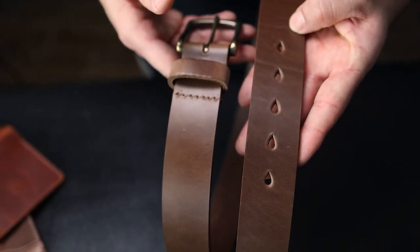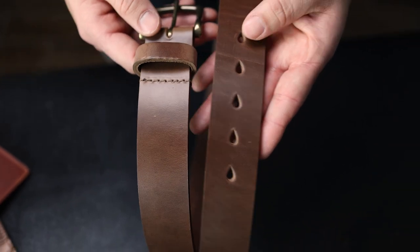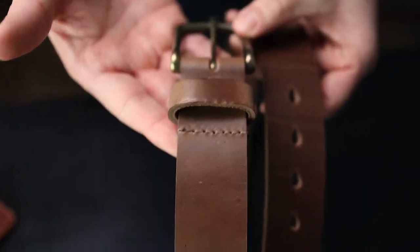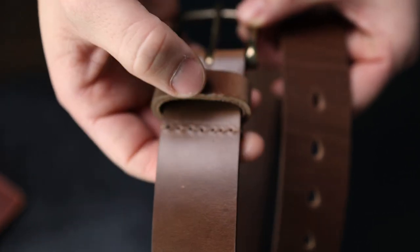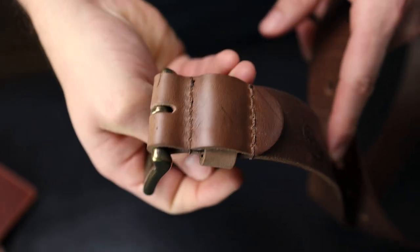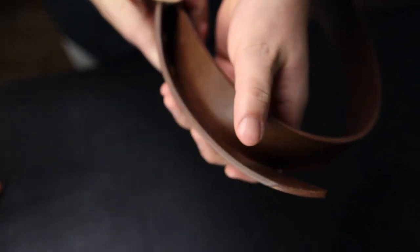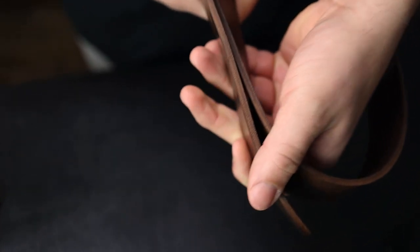I wear a 34 inch jean, for example, and the belt I wear from us is 36 inches. We also have double stitching, so they're extra reinforced with extra thick thread — actually thicker thread than we normally use on our wallets. And we hand burnish all of the edges of every item we do, including our belts, so they have a really nice sealed off and finished edge.